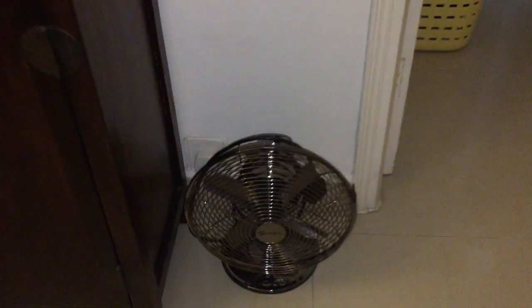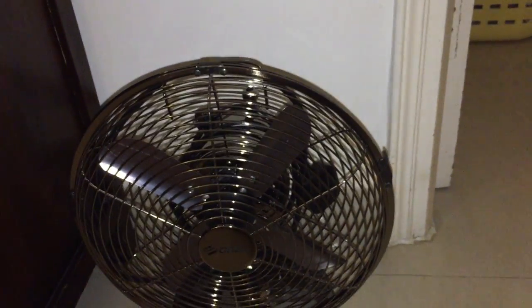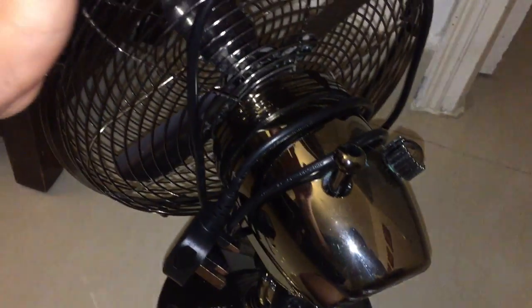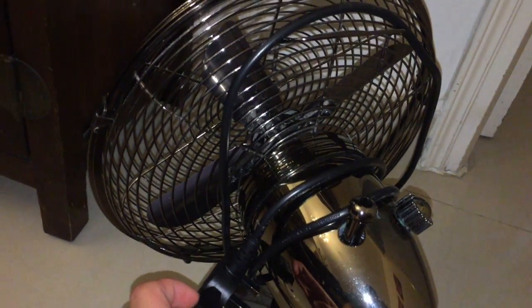My mom said this fan does not work anymore, which is a shame because it's less than a year old. This is just a quick video showing exactly what's going on, just trying to examine it. But this fan is, from what I know, probably under warranty anyway, so they can just send us a free new one.